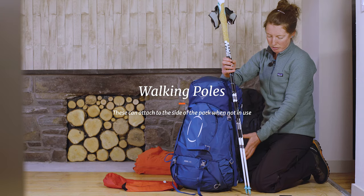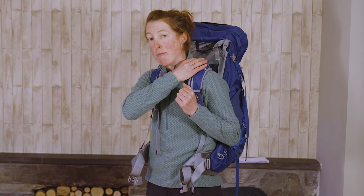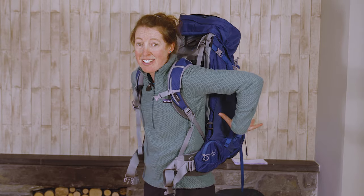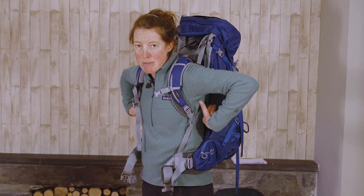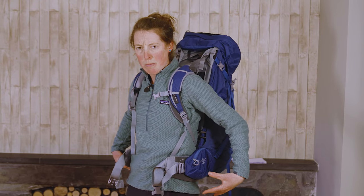Your rucksack needs to feel comfortable as soon as you put it on. If it doesn't, and you've got a long day on the hill, a common issue is sore shoulders and a sore neck — that's usually because there's a little too much weight towards the top of the bag or in the top pockets. Make sure the majority of the weight is in the middle area, but not too low either, otherwise that will pull you back.